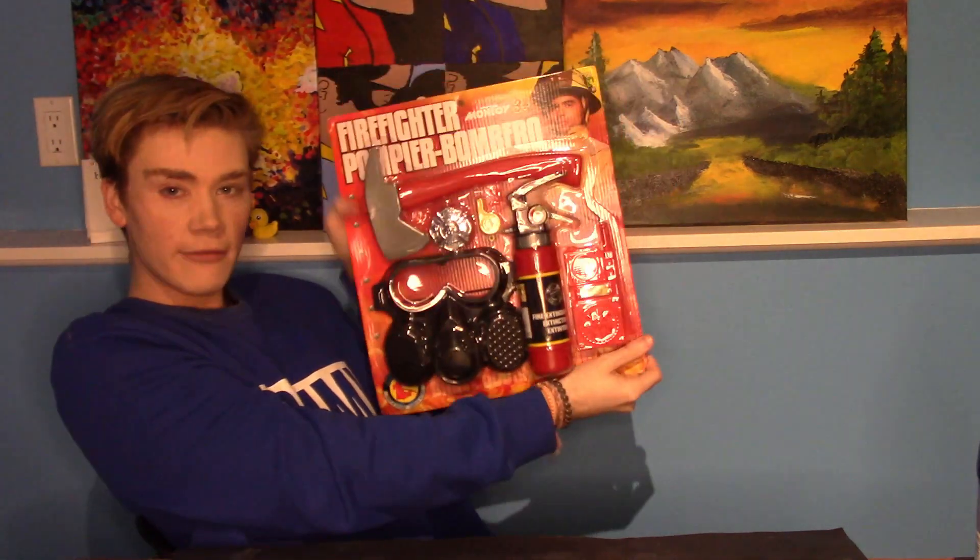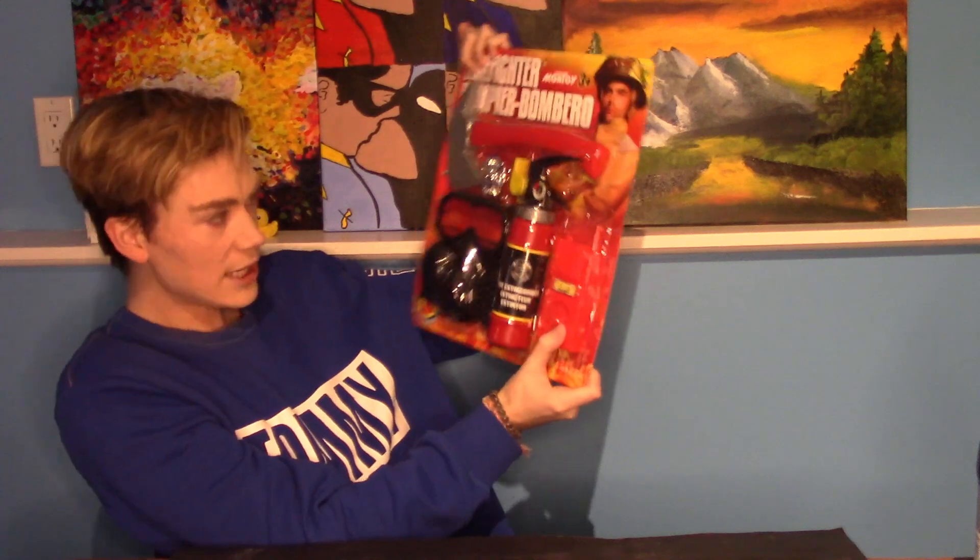This is the firefighter set. It comes with a mask, a fire extinguisher, a walkie-talkie, a whistle, a badge to say 'look at me, I do the fires,' and then an axe to chop stuff down.